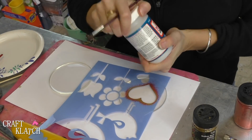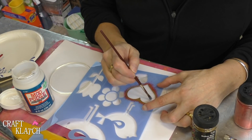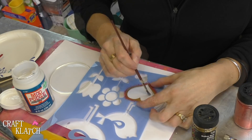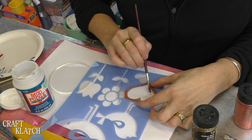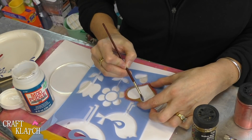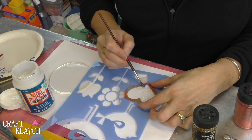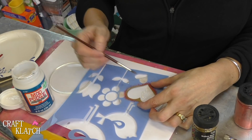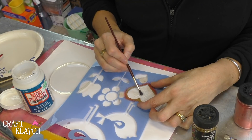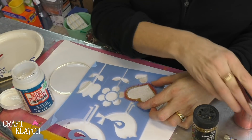I'm going to use my Mod Podge. I'm going to dip my brush into the Mod Podge and just put it over the stencil. I'm not using a stencil brush, just a regular paintbrush, and I just want to make sure I don't jam it underneath the stencil. You just want to be a little careful, and you could probably freehand your heart — that would probably look pretty good too. The Mod Podge probably won't be perfectly uniform everywhere and I think that's okay.